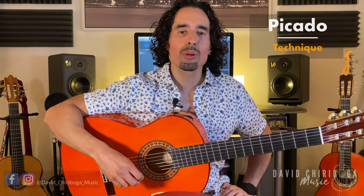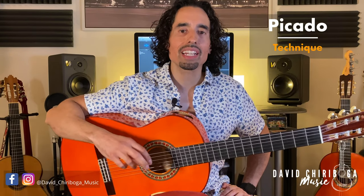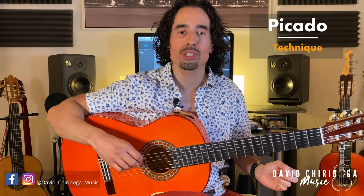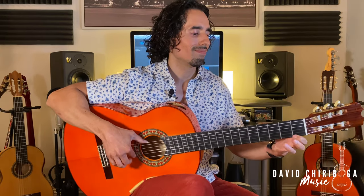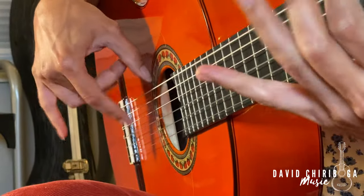Hey everyone, today we are going to work on the right-hand technique of the picado, also known as the rest stroke. So if you'd like to learn this technique, please stick around.